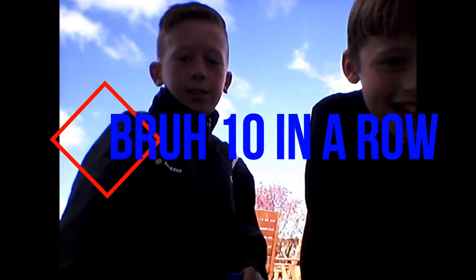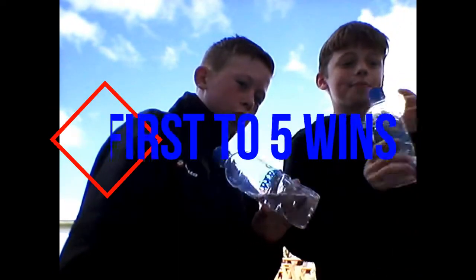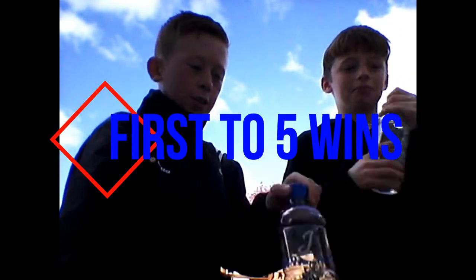Hey guys! We're gonna be doing a bottle flip challenge — first to five. Okay, let's do this. Leave a like and subscribe, and check out both of our channels — both links will be in the description.